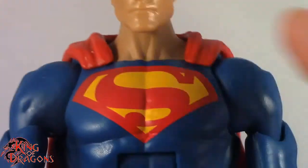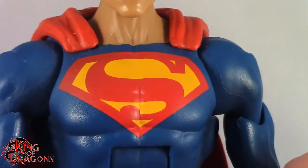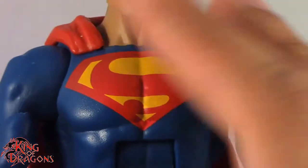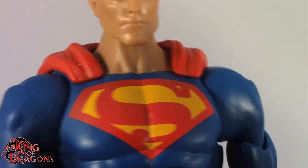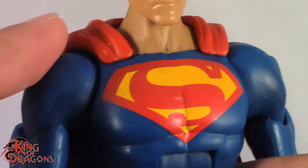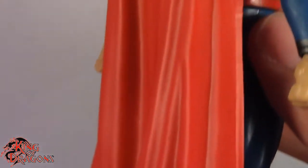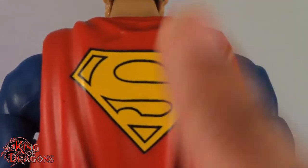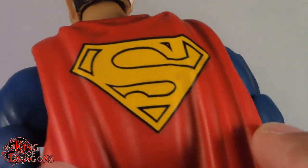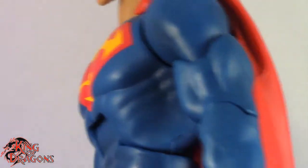Moving on to his costume, he is wearing his Rebirth costume. He has a really nice S-shield that you can see right here in the front — I just always love the way Superman's S-shield looks. The red and yellow against the blue, it's just really nice. He has this really gorgeous cape, and I say gorgeous because it hangs perfectly, just the way you'd expect a cape to hang. It also does have the S-shield on the back — really iconic — and he actually did have this during the Rebirth, at least the first few issues of Rebirth.